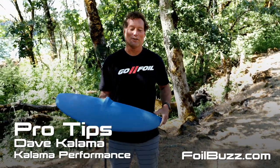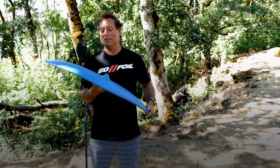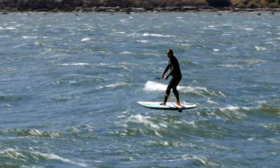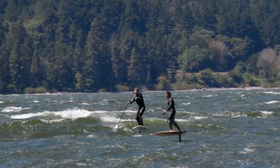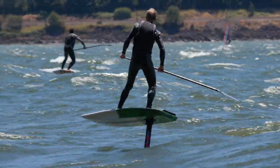Hey, I'm Dave Kalama from GoFoil. For downwind foiling, my go-to foil is the Maliko 200. It's extremely versatile, not only in the range, wind, and size bump that you can use, but the size person that can use it — from small women up to big guys.